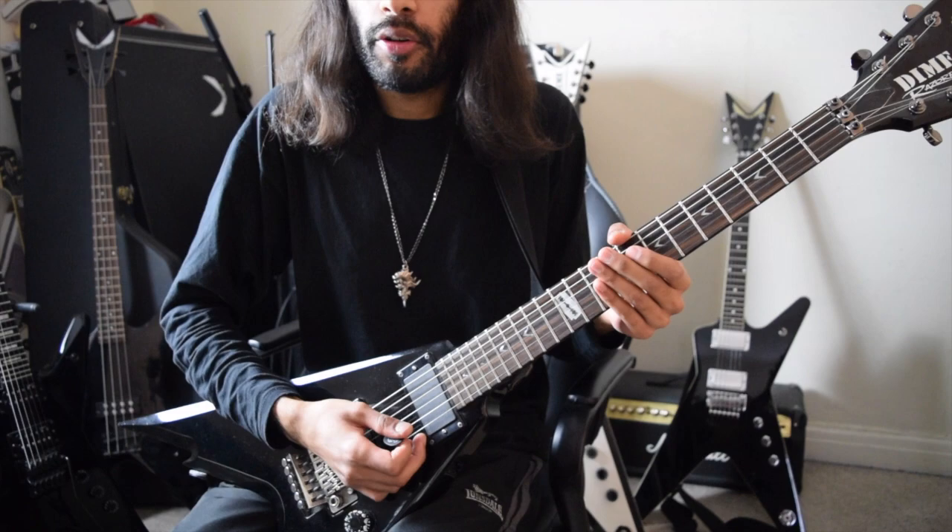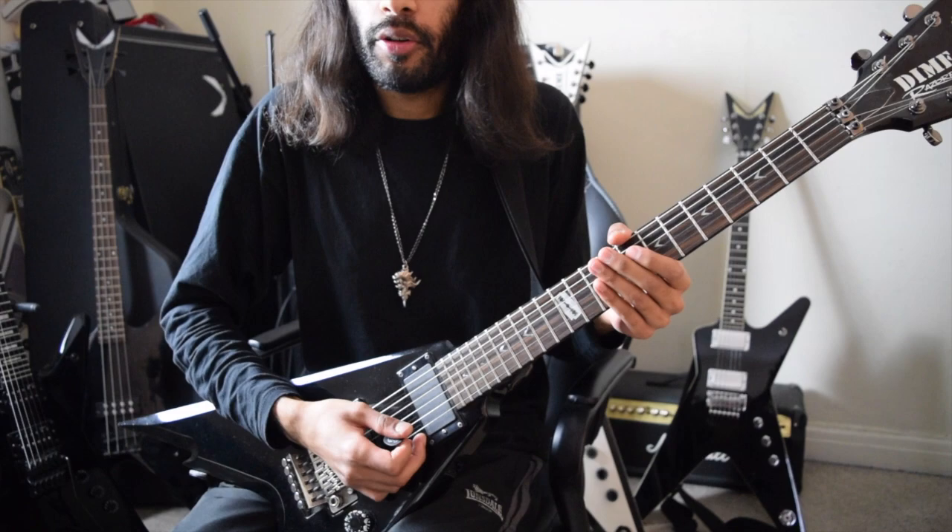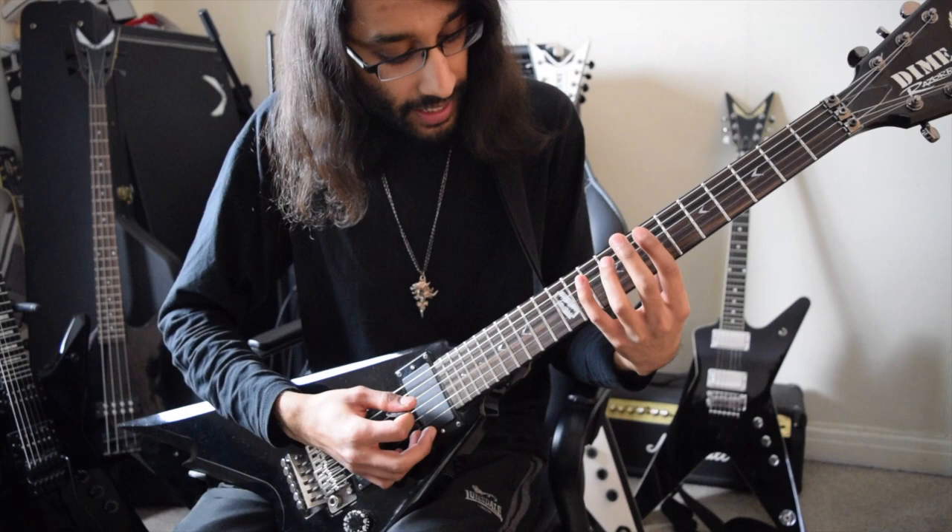Now going over the riff in the middle of the song — each note is played for two beats. It starts off on the ninth fret of G, then the tenth fret of D, then the seventh fret of D, and seventh fret of A.